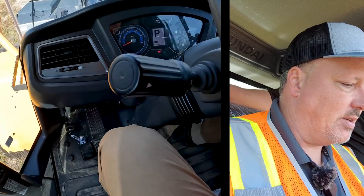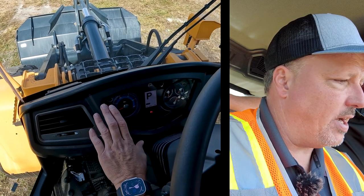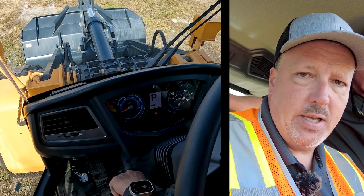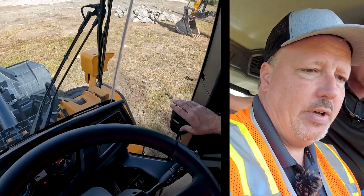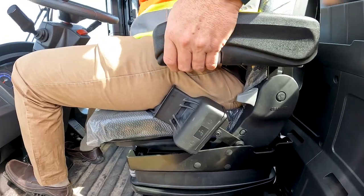On the right-hand side of the floor is the accelerator. Up front is the dashboard with your speedometer, various temperature readings, and hazard light indicators that pop up as needed. Over to the right, there's a large cup holder capable of fitting a big gulp-sized cup.